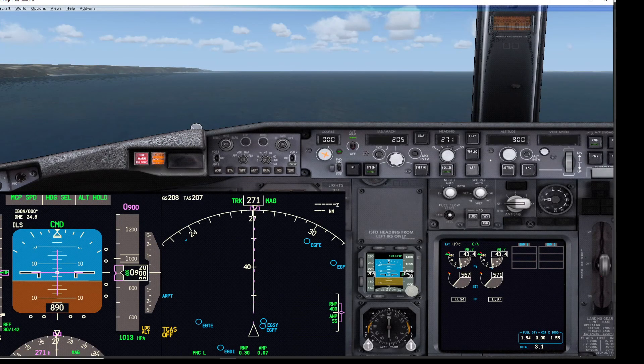Welcome back everyone to another video tutorial. This time we're going to be looking at the landing gear warning horn and the things that affect when you can and can't reset or cancel the warning horn with the warning horn cutout switch. First of all, here we are at 900 feet — the restriction here is 800 feet.